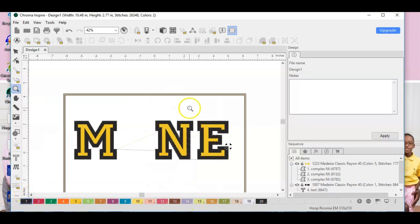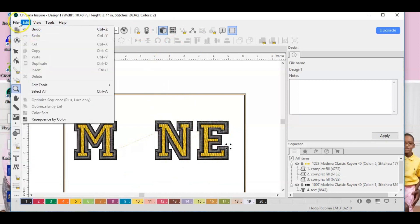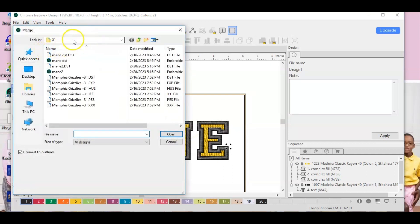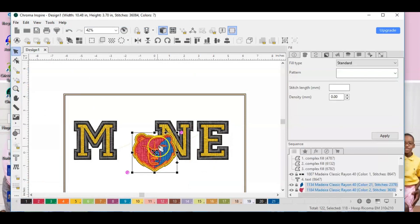This is what we have so far — it looks great. Let's go ahead to realistic view and check it out. Yes, that's exactly how I want it to look. Now I'm going to go to File and hit Merge because I purchased a design off Etsy that I just want to fit in here.